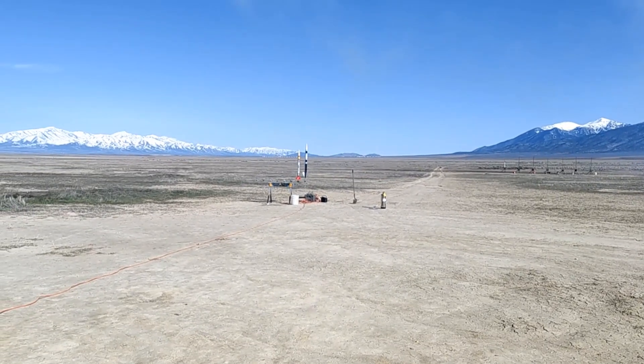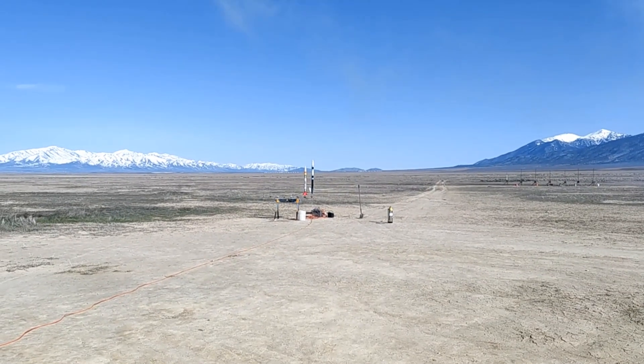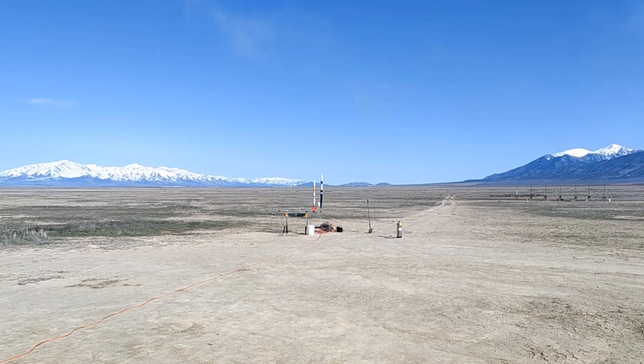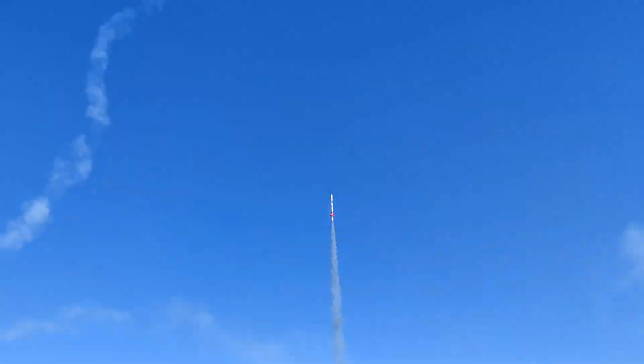Sterling Neff's scratch-built Patriot scale model rocket going on an E18 to about 1,000 feet. Going in 5, 4, 3, 2, 1. Wow! 312 and then E18. Love that motor. Wow.